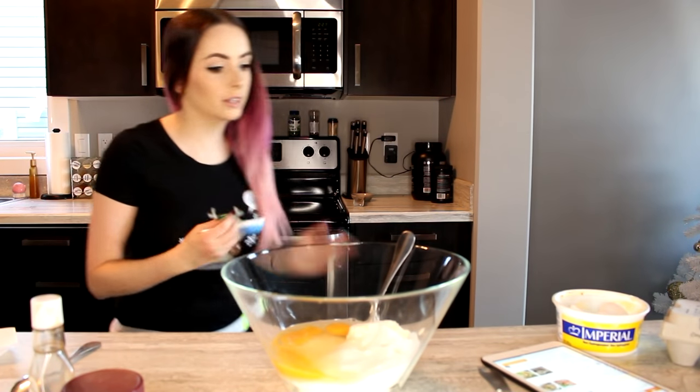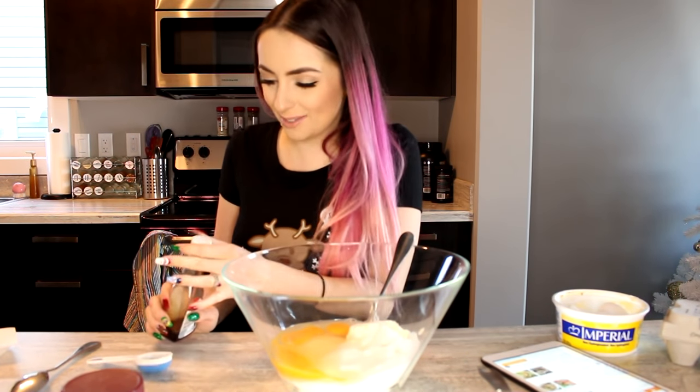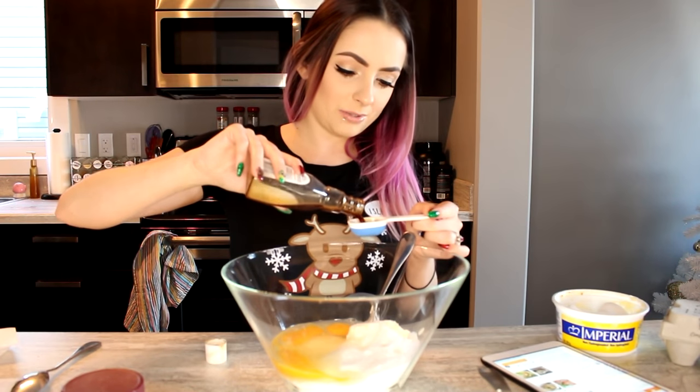It says one teaspoon of vanilla — can't I just do one tablespoon because I really like vanilla? No, let's just do one tablespoon. Why not? I just tweaked the recipe. Now we're just gonna use one tablespoon — like, it's fine. We're just gonna use it all.